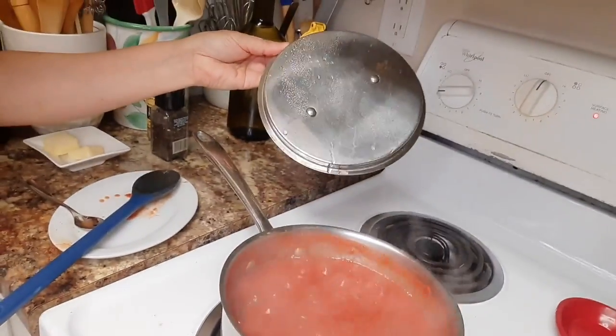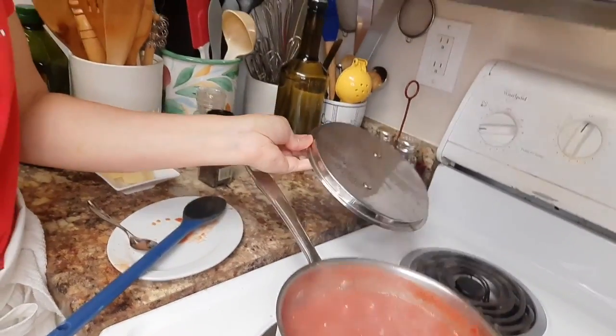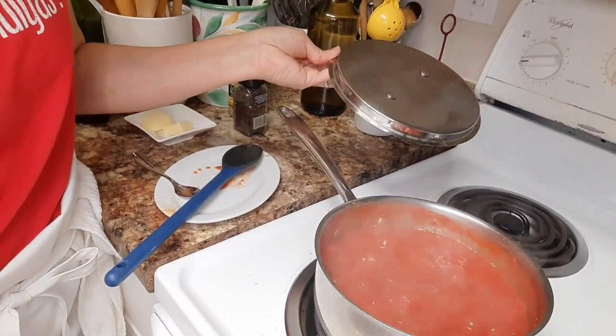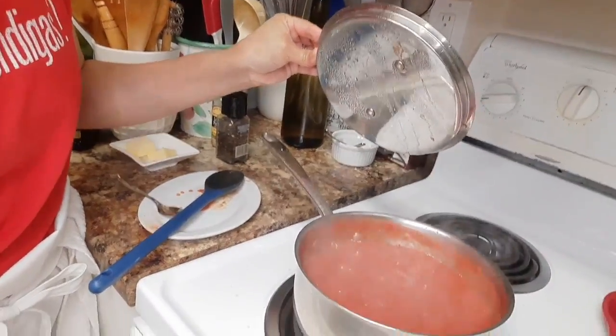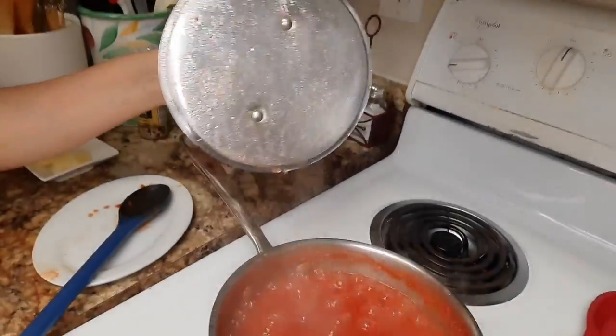It is delicious. I need to add some salt and pepper, and the butter goes in last once we have the consistency that we want — we want to let it hang out and then we will add that, not yet. Okay, we're going to cover it. Once I add the salt and pepper — beautiful, that's what you want.